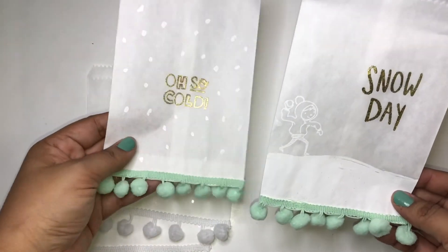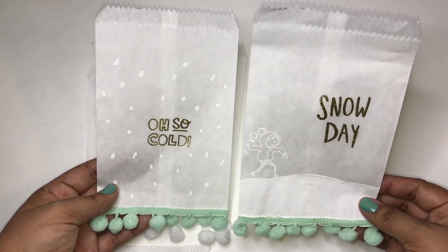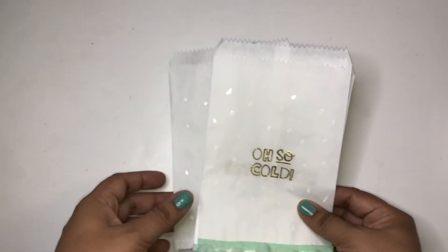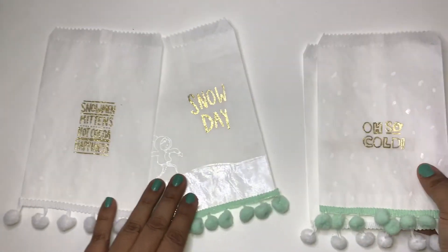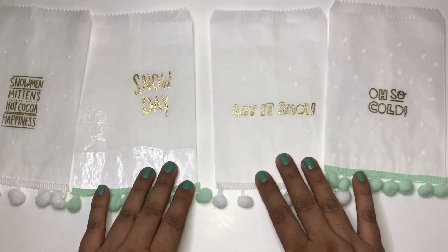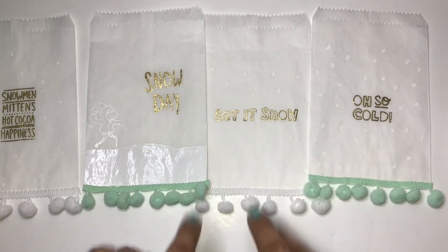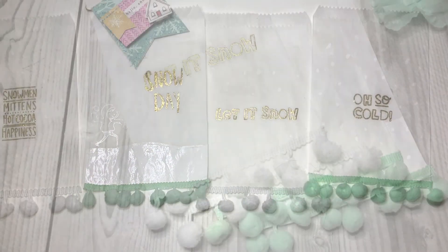Here are the bags! Hopefully you guys can see them. I appreciate you all watching, the links will be below - go check out the rest of the girls. I will see you in the next video, bye bye!